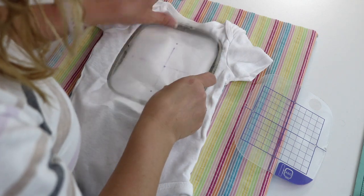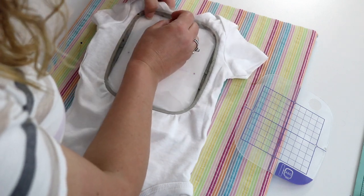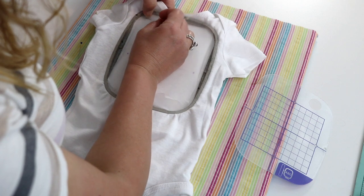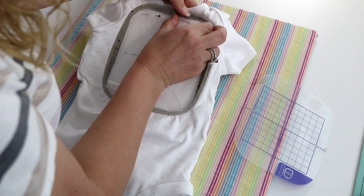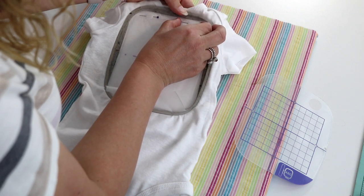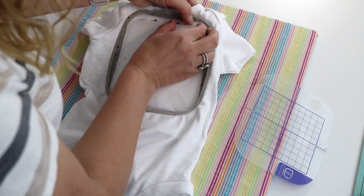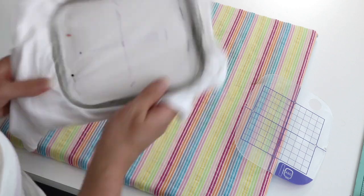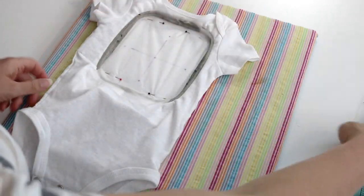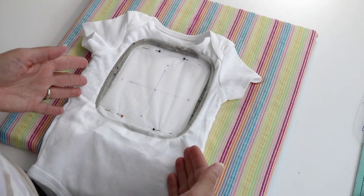I secure the topper with some pins, making sure to put the pins outside of the embroidery field so your needle doesn't hit them by accident. So now we have it hooped with all our stabilizers and our topper.